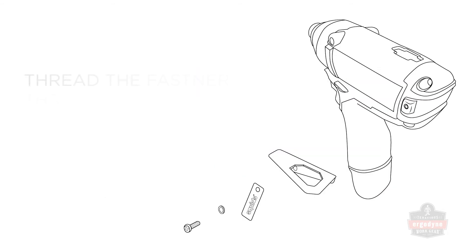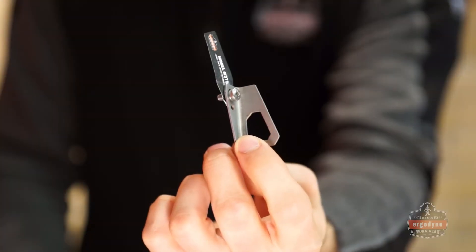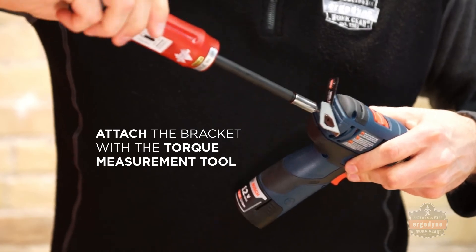Align the label underneath or on top of the bracket's opening and place the washer on top of the bracket. Thread the fastener through the assembly and attach the bracket to the screw port with the fastener. Apply the appropriate amount of torque as stated in the user instructions.